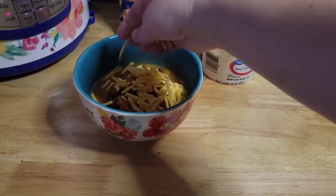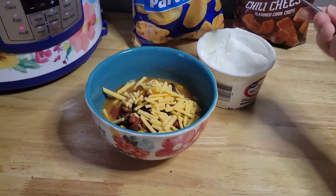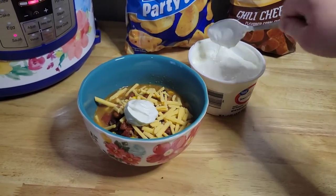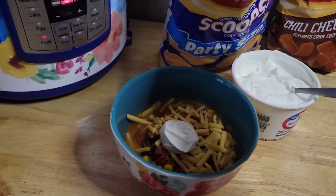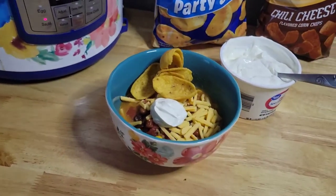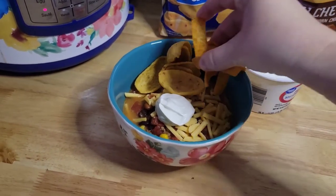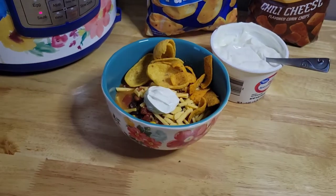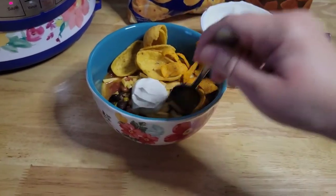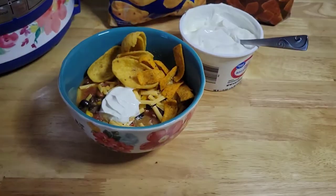You can top yours with whatever you would like. I like to top mine with shredded cheese, a little bit of sour cream, and of course I have to have my Fritos for a little bit of crunch and to scoop it out as well. I really like the scoops and the chili cheese Fritos are just delicious with it. But you can also top it with jalapenos, tomatoes, onions — just kind of whatever your little heart desires.